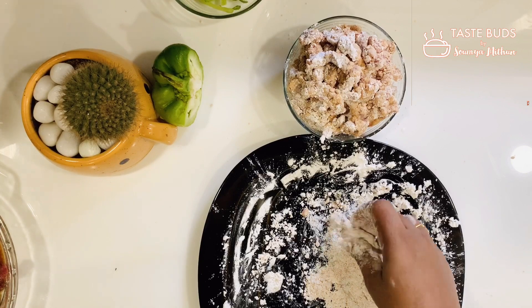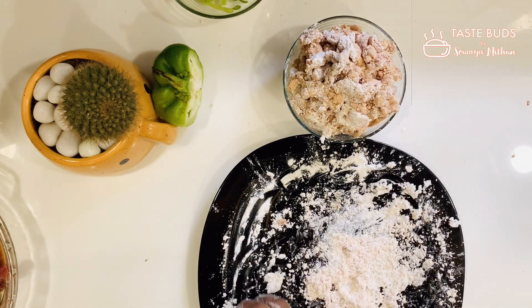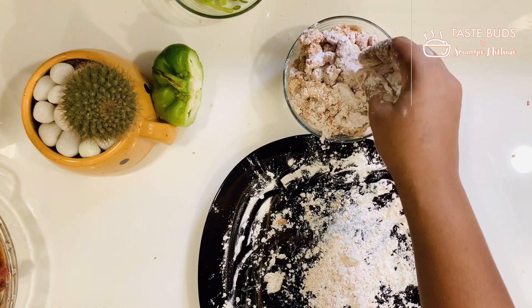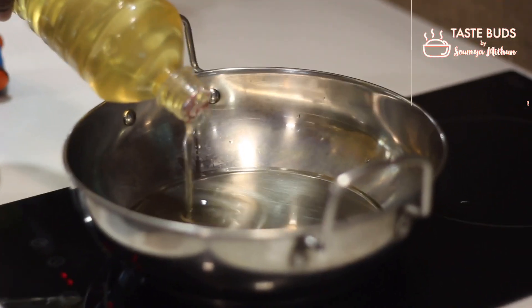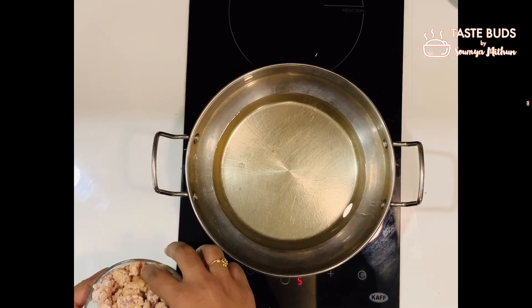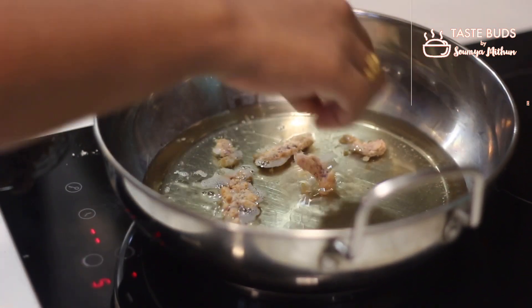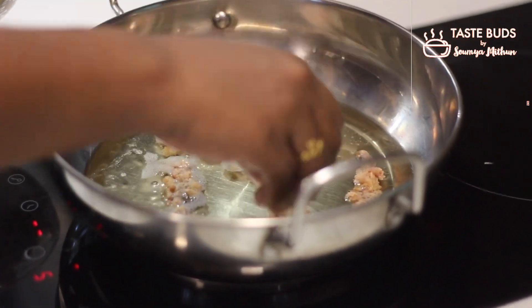We put a couple of beef pieces to fry. Then we put a deep fry with cooking oil. We will cook it in batch size — about 10 pieces per batch.